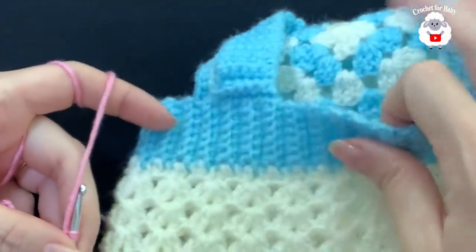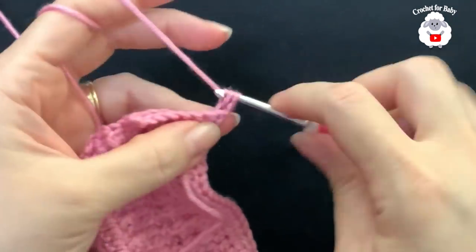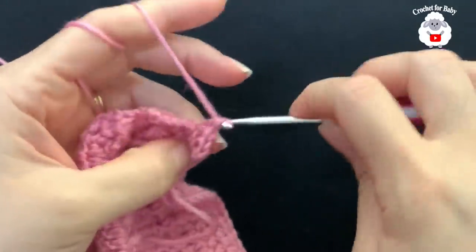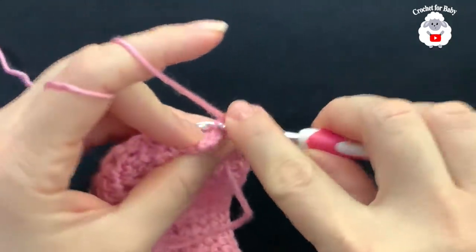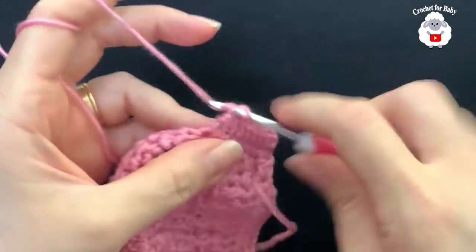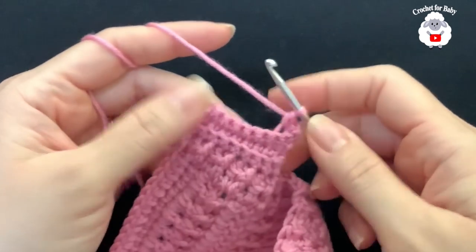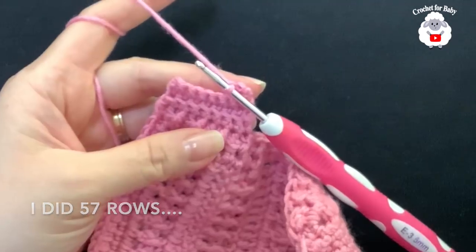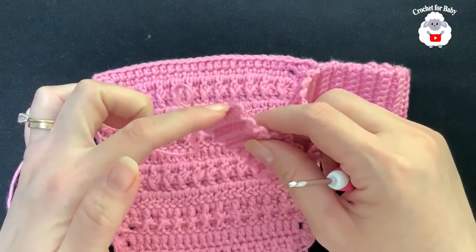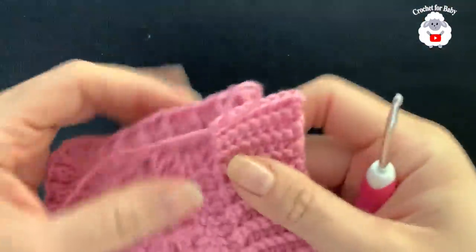Continue the waistband: chain one, turn, and single crochet through the back loop — always eight single crochets per row. If you want a wider waistband, add two or three more stitches. I did a total of 57 rows and it measures about 41 centimeters, which is about 16 inches. Now we're going to join this end to the other side.